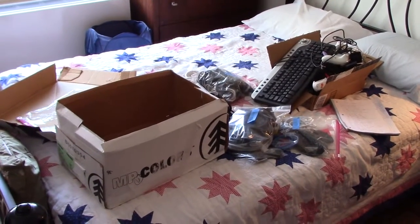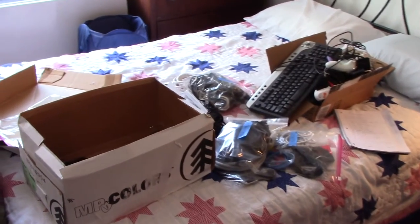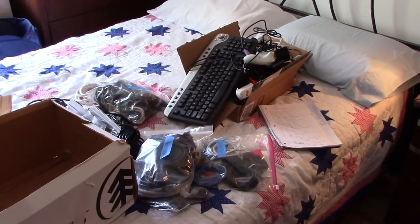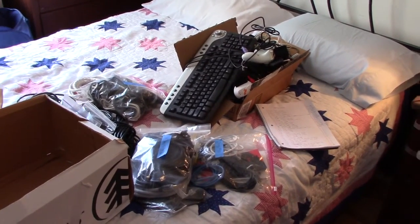Hey everyone, Adam here. So I just wanted to show you a project that I'm currently working on, and this is basically seven years' accumulation of cords and electronic junk.